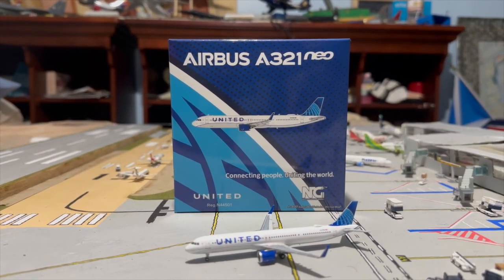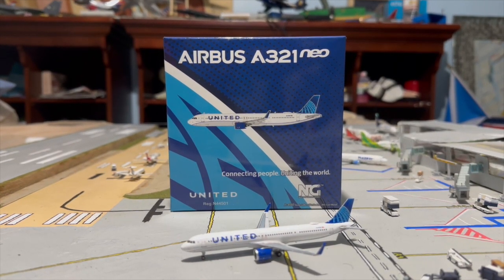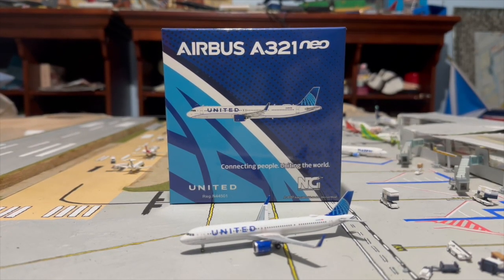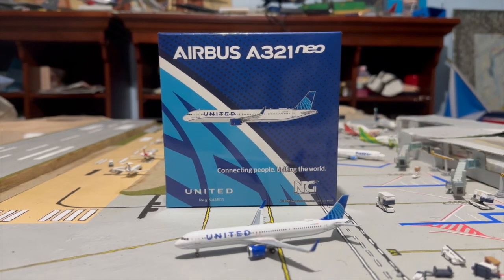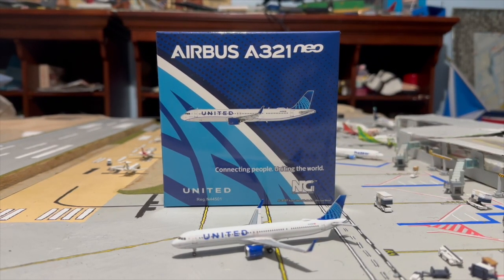Continuing on with the video, we're going to take a look at the box of this aircraft, then move on to the mold, then focus on the details, and then get the general scoring of this aircraft. So without further ado, let's move on to the box.